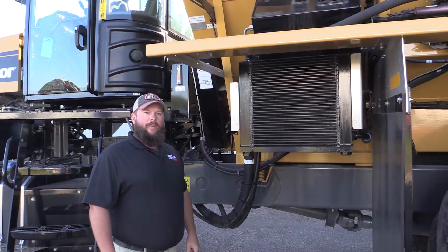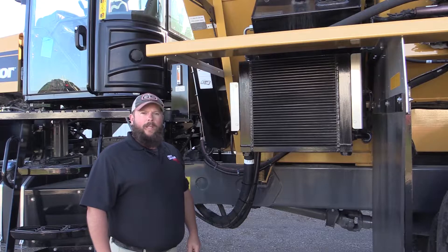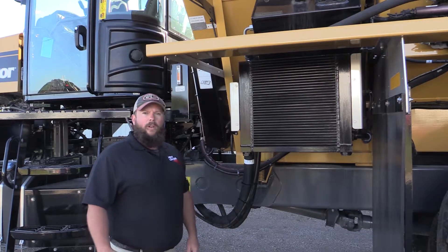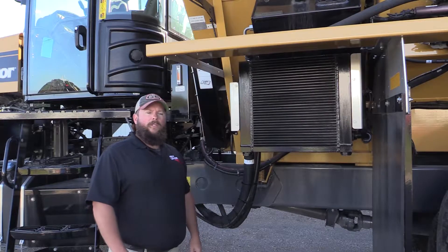Hi, my name is Dave Baker with New Leader Manufacturing. We're at Ohio Ag Equipment in Upper Sandusky, Ohio with this G5 machine. We're going to start our G5 Jumpstart video series today.